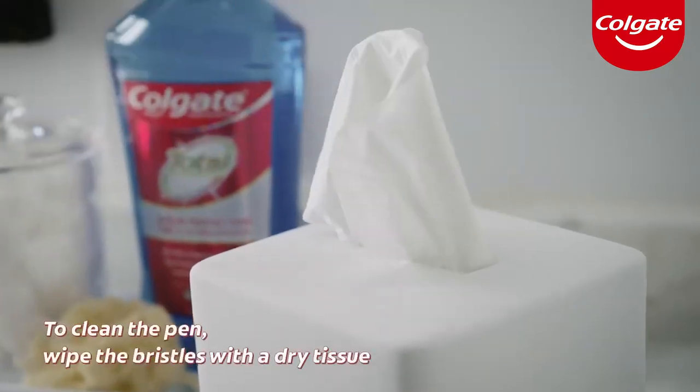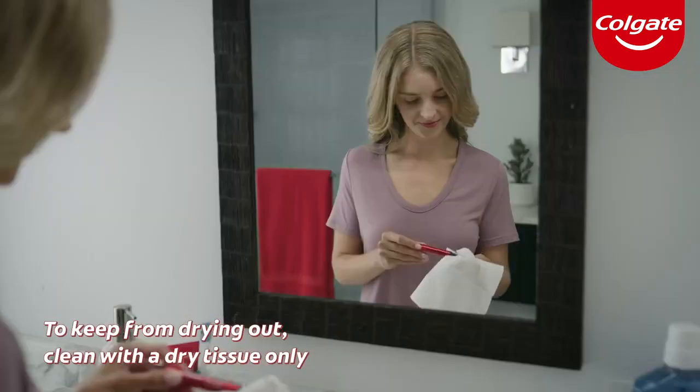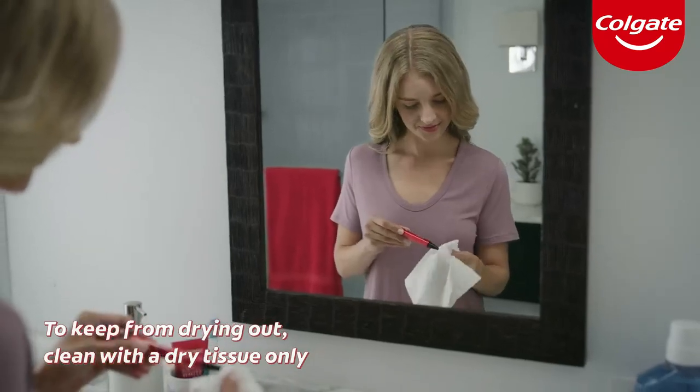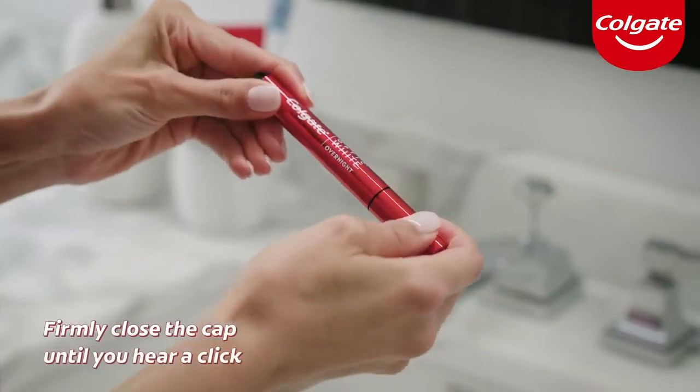To clean your pen, wipe the brush bristles with a dry tissue. To keep the pen from drying out, clean the bristles using a dry tissue only — make sure not to use water. Then firmly close the cap until you hear a click.